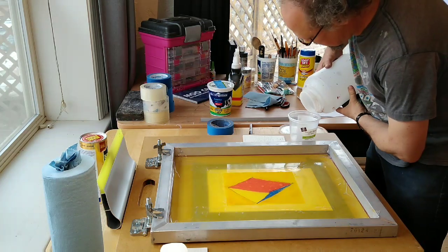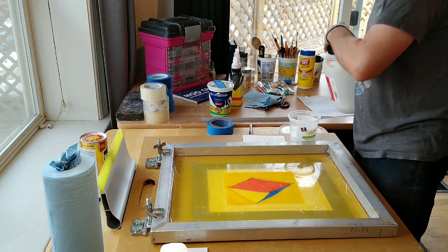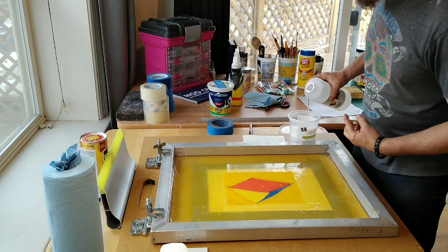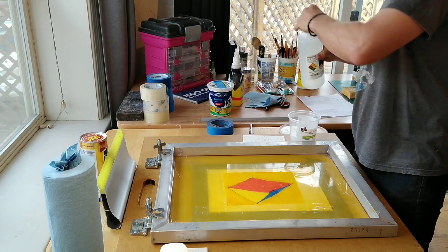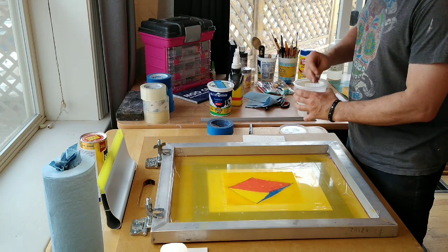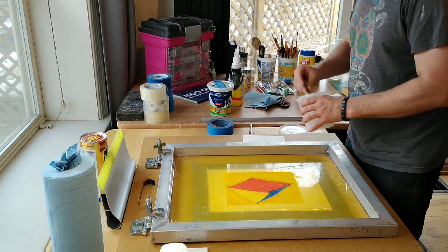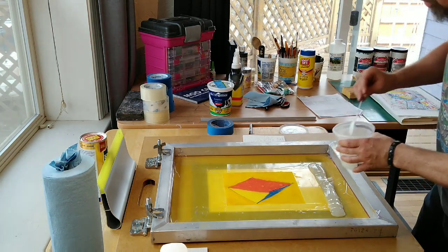I grab my big tub of transparent base — I'm eyeballing this. I tend to use a little bit more glycerin than people who live in more humid climates, because glycerin is a drying inhibitor and I need the transparent base to stay wet longer. I'll put a little bit of that in there, guessing at about 10%. Stir this up really well. I'm going to lay this out here — a good amount, just enough to cover it and flood it.